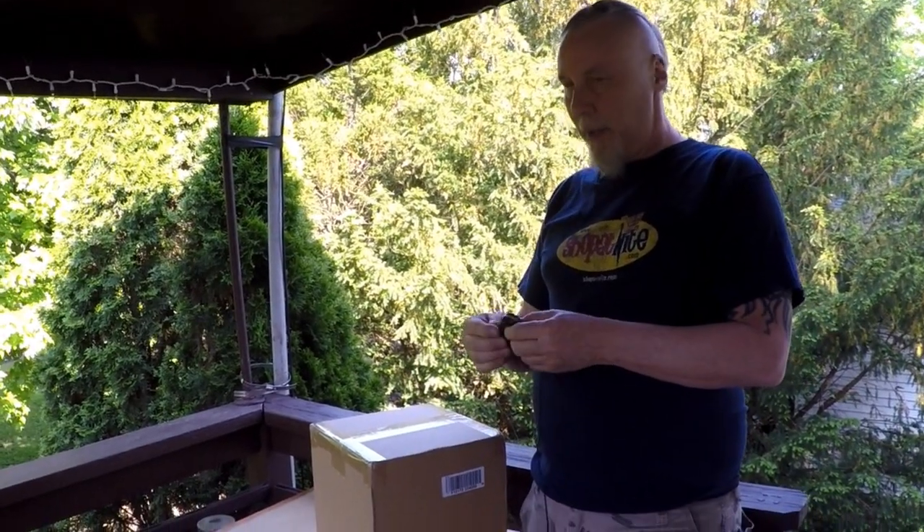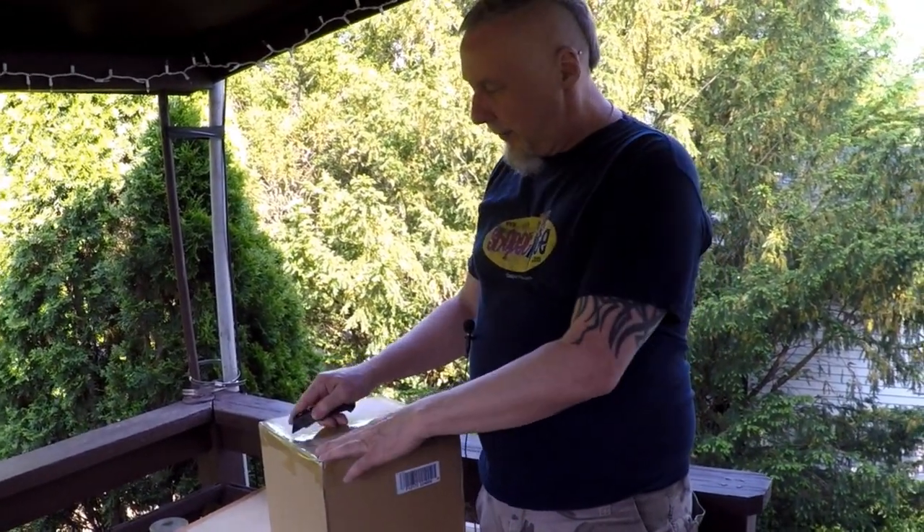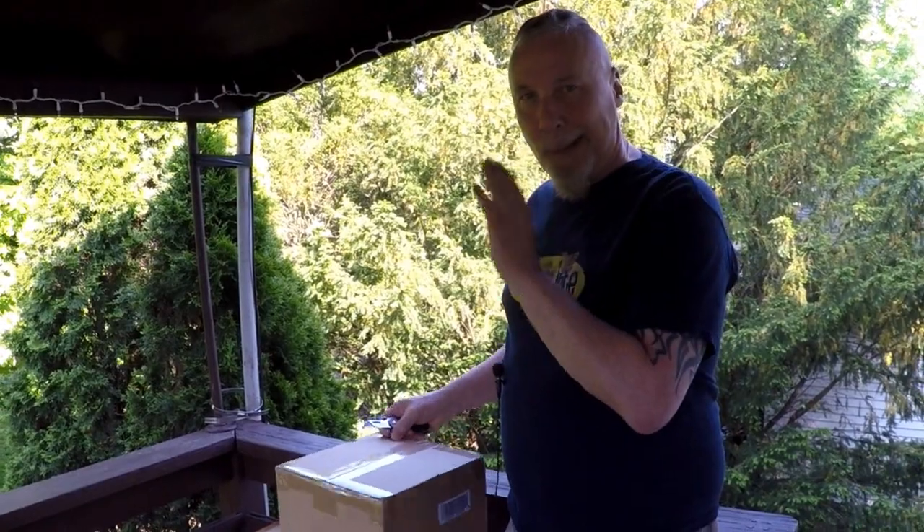Hi everybody. See that bug? See that bug just flew by? I saw it. Anyway, what do you see we're unboxing today? Something to do with a bug.